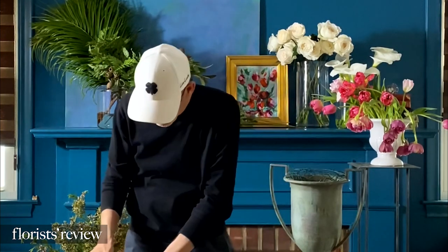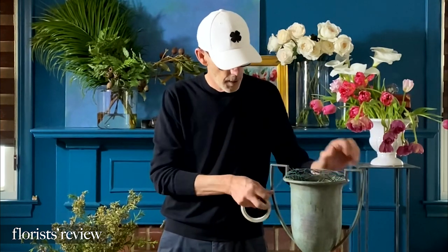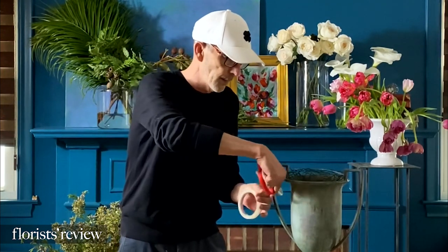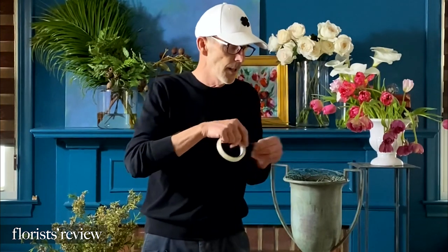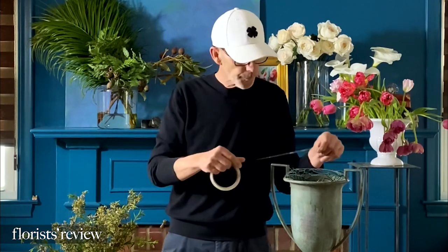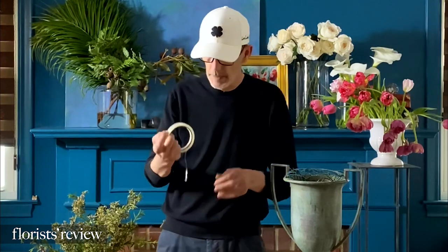Then you would squish that into your vase. I take the added precaution of using the clear Oasis waterproof tape and I just put a layer over. Lots of people will make an X, but I feel like it's pretty secure in there so I'm not going to make the X because I don't want to give up design space. I've just got one strip across and that's definitely going to hold my chicken wire in place.